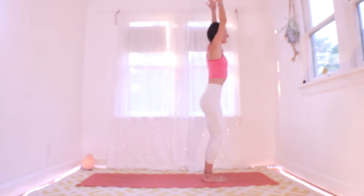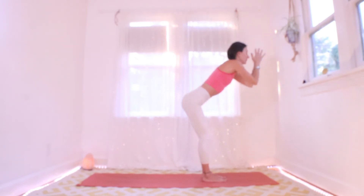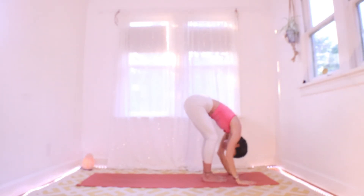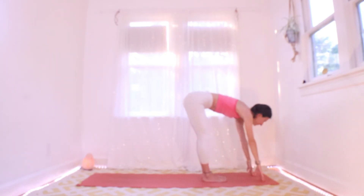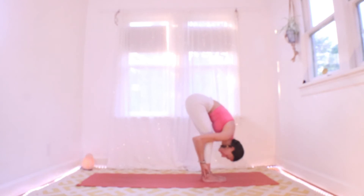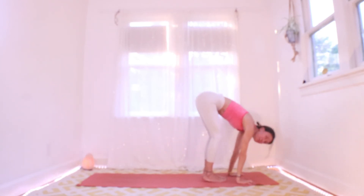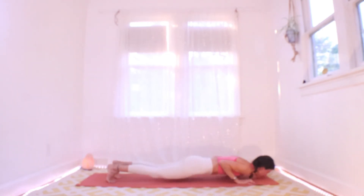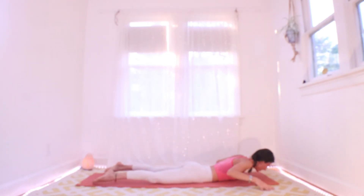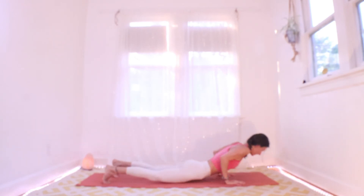Inhale to standing, lift your heart. Exhale folding. Halfway inhale, big exhale. Palms down, plank — you might hop or step. Exhale all the way down, inhale big chest cobra, then exhale down dog.